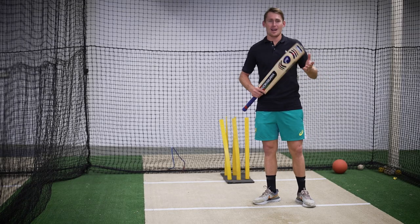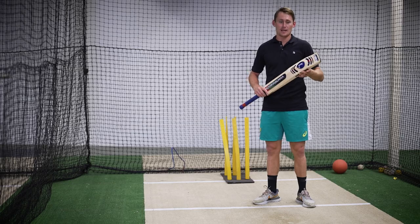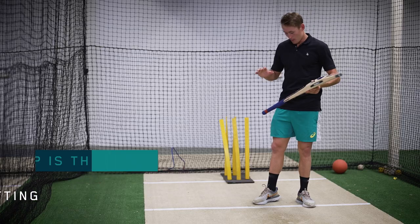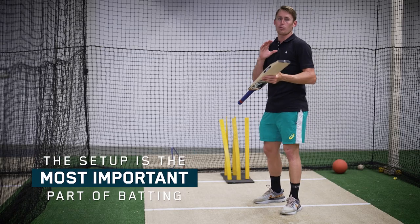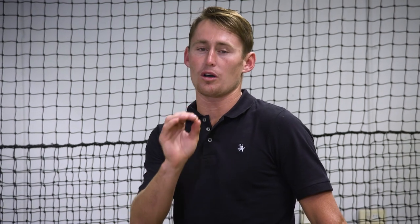Hey guys, Martin Salabashane here. Today I'm going to give you a few tips about batting. I'm here with the Kookaburra and the first thing we're going to start with today is setup. I think the setup is the most important part of batting. You want to make sure everything before the ball is bowled is in the right spot.